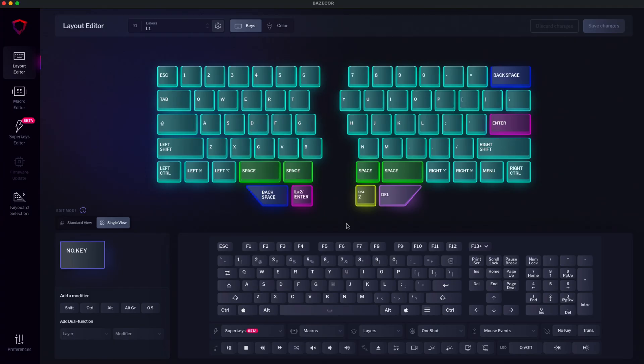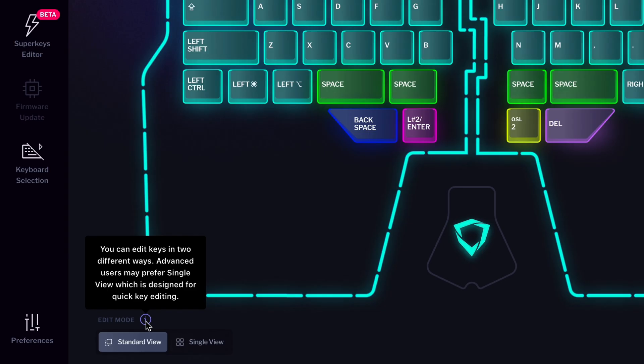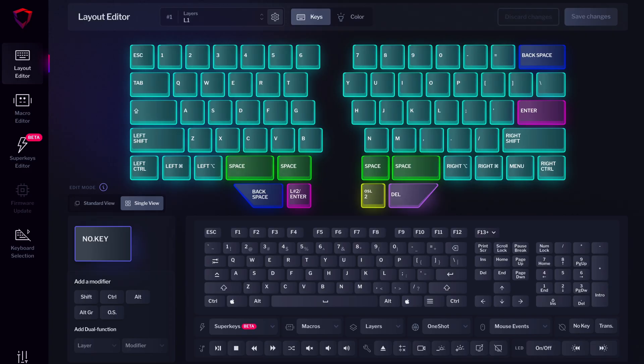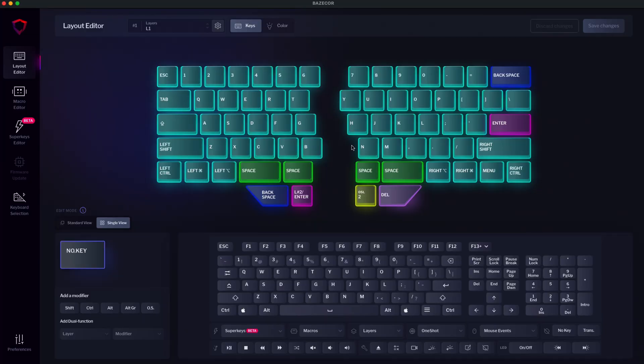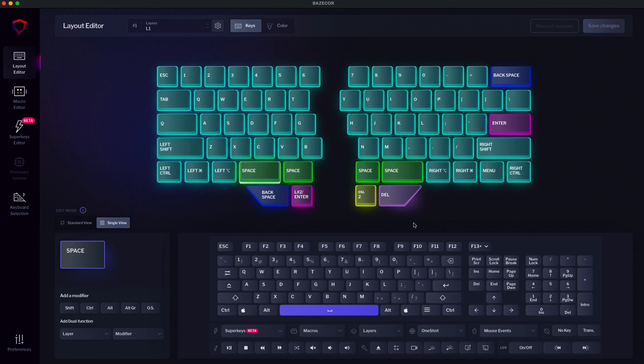How to change keys. The main screen of Basecore is the layout editor. Here you'll find two edit modes: standard view, designed for beginners, and single view, for more advanced users. Let's select the single view. Now choose the key you want to change — for example, one of the multiple space bars. You'll see the selected option at the bottom left corner, as well as in the key picker below. Let's assign something useful there, like delete.